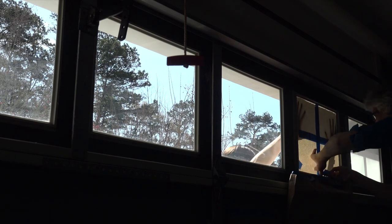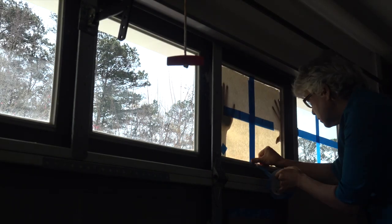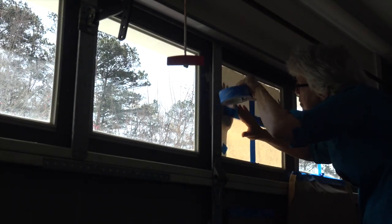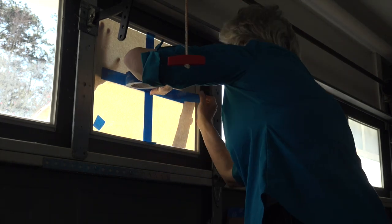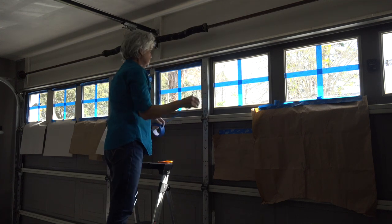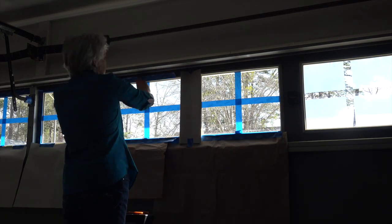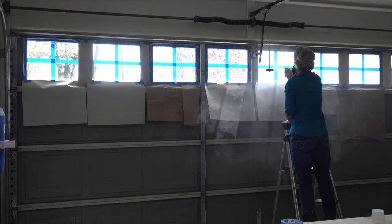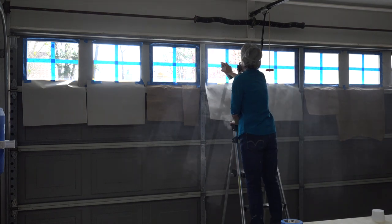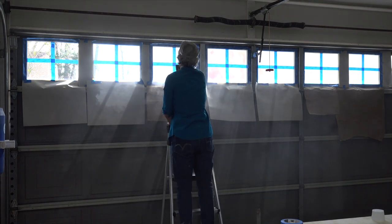I held up the template on the outside of the window and mom added painters tape to the other windows. We protected the door from overspray with scrap paper and painter's tape. Then mom sprayed one coat on all the windows. We both wore a mask and eye protection as this created a lot of fumes. The spray is for indoor use only, that's why we sprayed it on the inside of the garage door. We don't know how this is going to hold up over the years but we decided to give it a try.